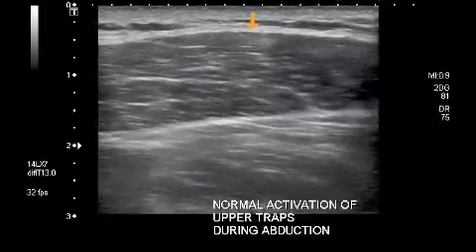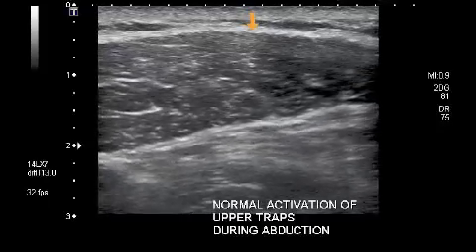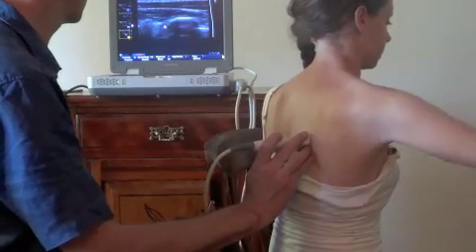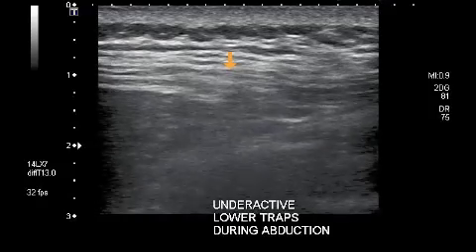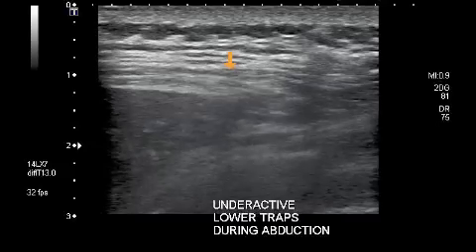With postural re-education, normal upper trapezius activation is achieved. Also assess the activity of the lower trapezius during abduction. If underactive, lower traps may need to be facilitated during the retraining process.